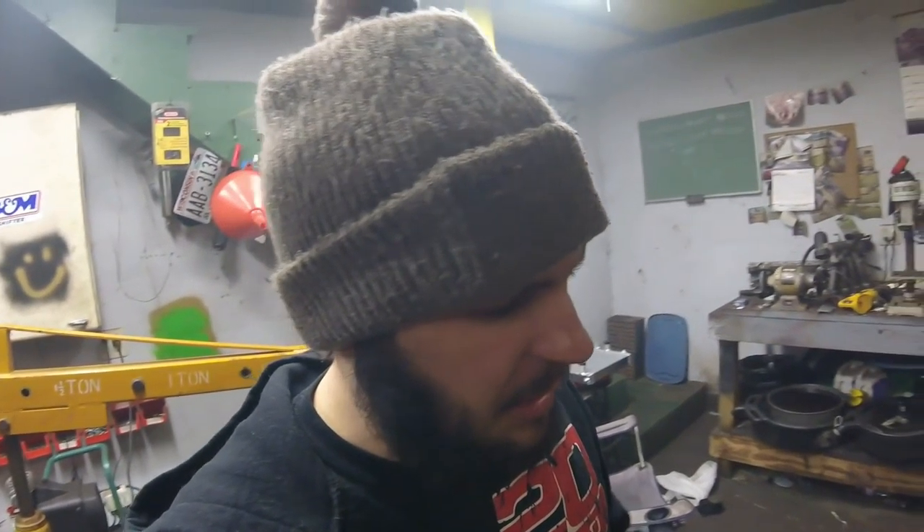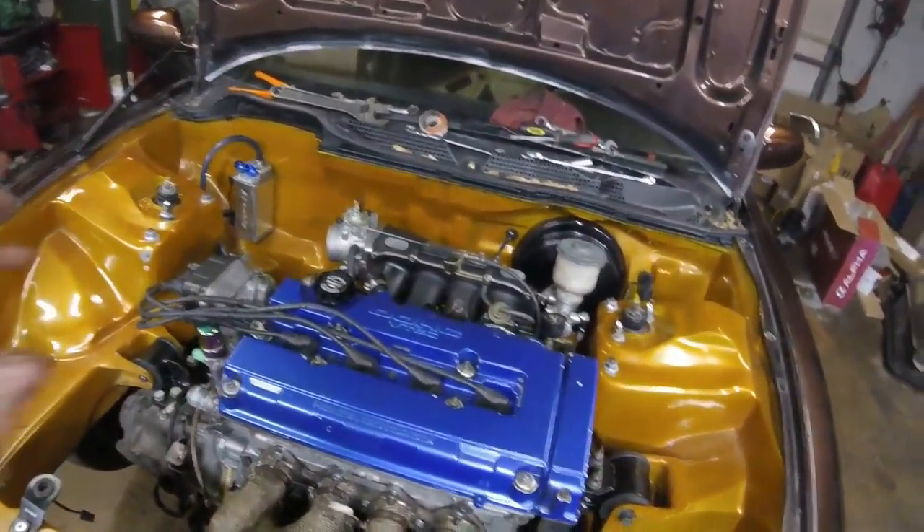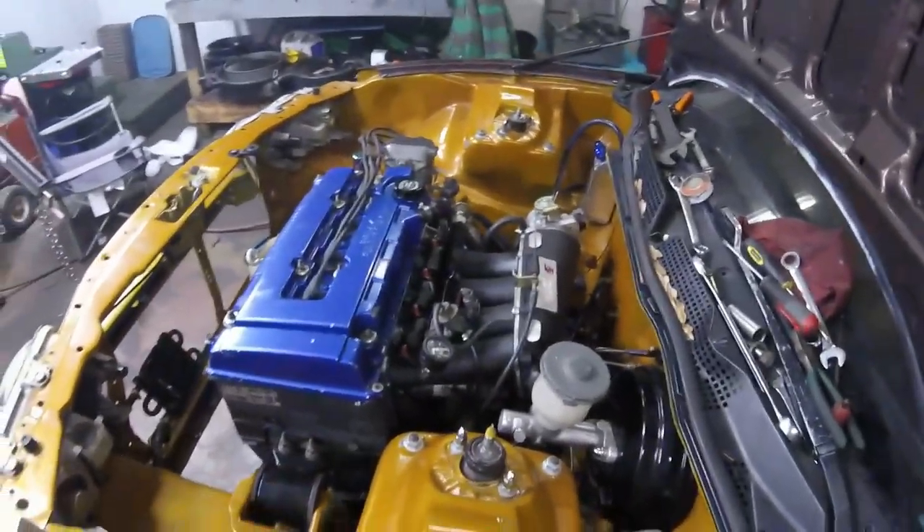I figured I'd give you an update on this rat nest. We got everything wired up — the injectors and all that — and it turns out that the injectors don't have any power going to them. One side of the injectors has power and then they ground to the ECU. I verified the ground wiring but the injectors don't have any power, so the car doesn't start.